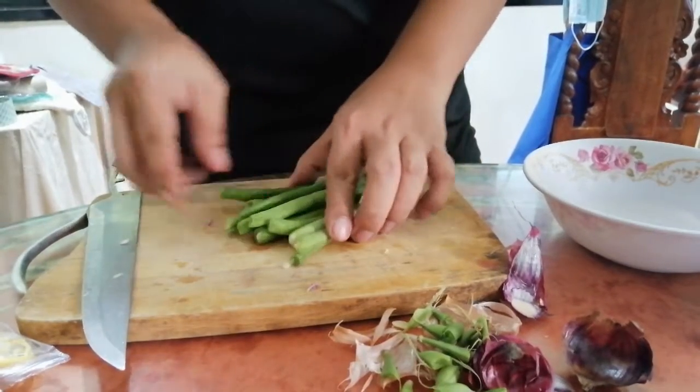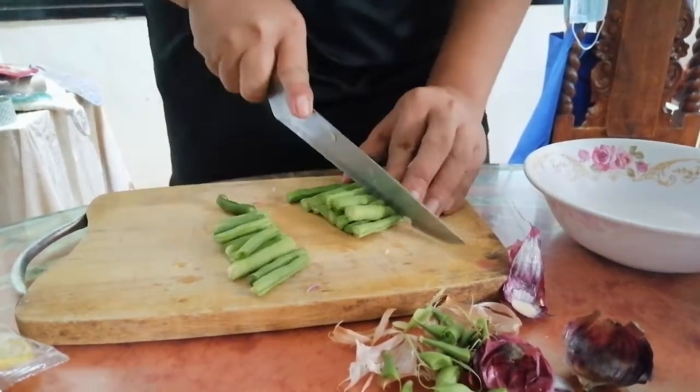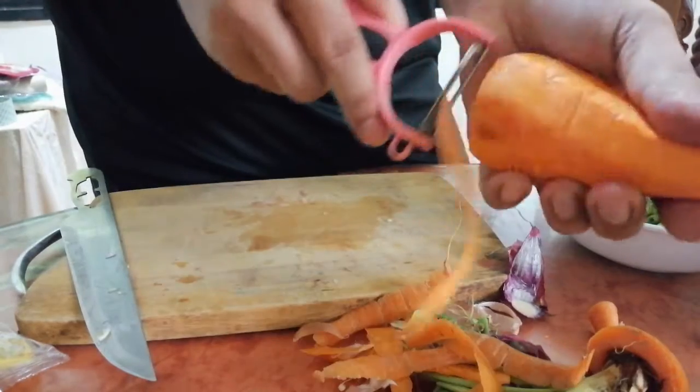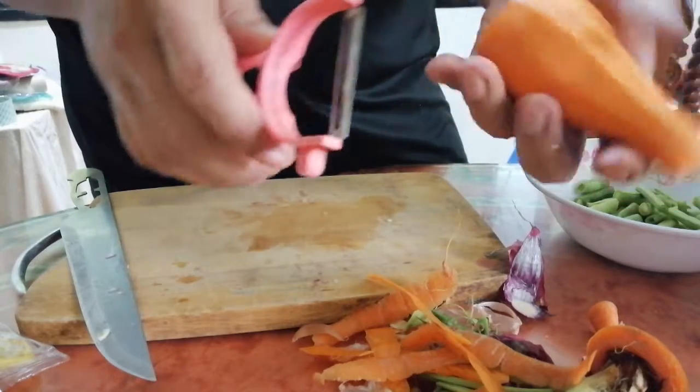Daffy with soy sauce and soy sauce. Bring it down black pepper, green pepper, and beef.